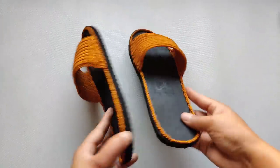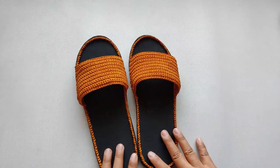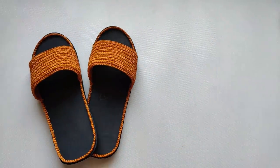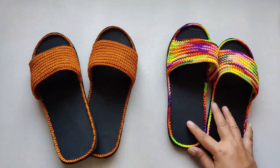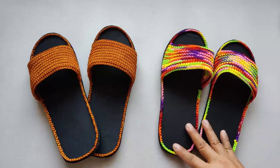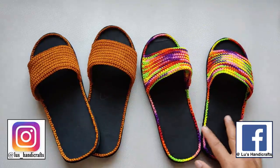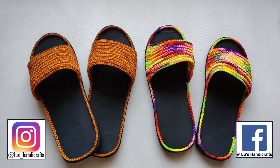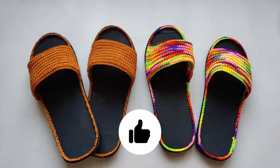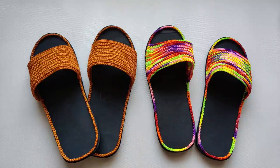Finally, here is the finished slipper — this is how we make this very easy crochet slipper. Let me know which color combo you prefer in the comments below. If you happen to make this slipper, please tag me on Instagram and Facebook — I'd love to show off your work in my stories and communities. Thank you so much, and if you enjoyed this video tutorial, give it a thumbs up and consider subscribing. I'll see you in the next video — take care and bye for now!